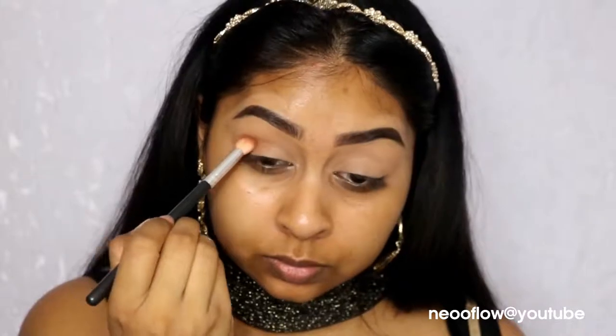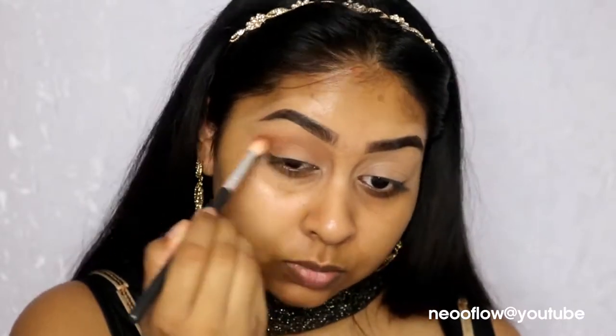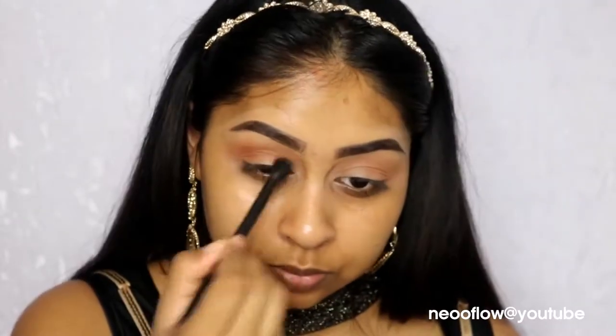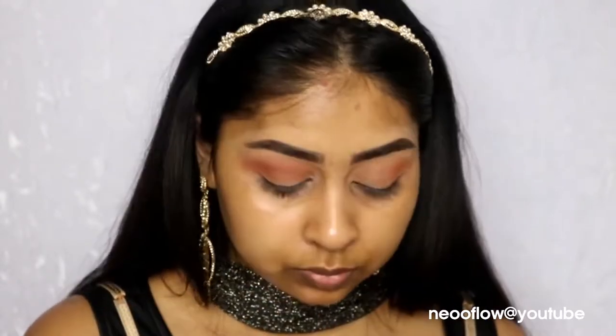Now I'm going in with Raw Sienna just to define my crease and make it warm — this is kind of your transition color. Now I'm using Real Girl, which is like a bright orange. I really wanted to make the crease color pop because it's kind of like a half cut crease, so I wanted a bit of color in there. It's also going to add to the bronzy look, so I'm just blending that in on top of Raw Sienna.